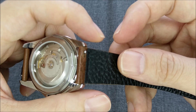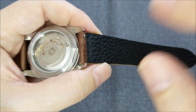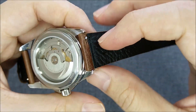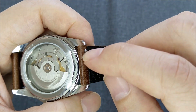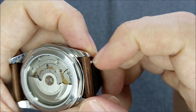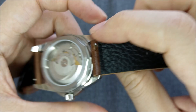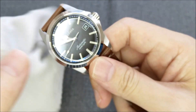Most of the leather bands from CheapestNATOStraps come with quick-release pin spring bars. Not a lot of watch enthusiasts are happy about that, but I'm okay with it — it's good because I can swap out the band easily without needing a tool. However, sometimes the head of the spring bar gets caught in between the leather, so when you try to remove it you can cause more damage to the band itself. It's debatable, but still quite practical.